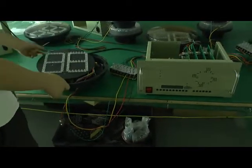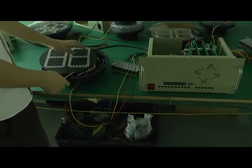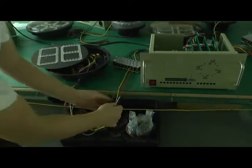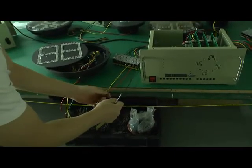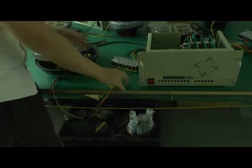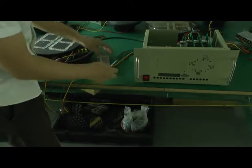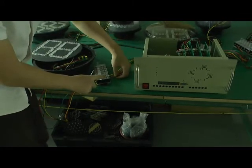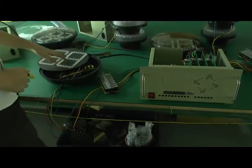Now you can see it's our traffic countdown timer. It has three colors: red, yellow, and green. You can see the wires — right wire, yellow wire, red, green line, and black common wire. The connection is also according to this side. You can see green, yellow, red, and black.